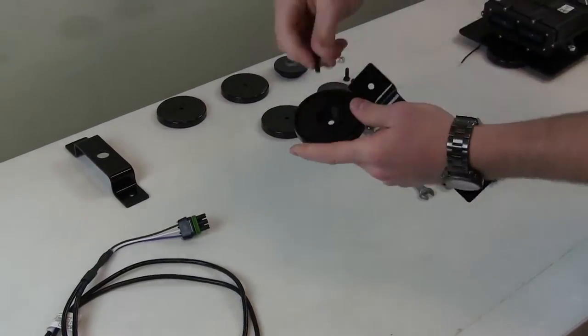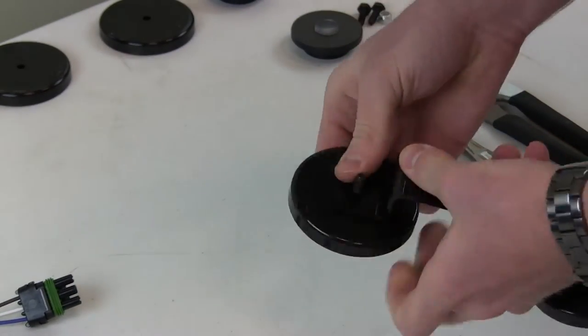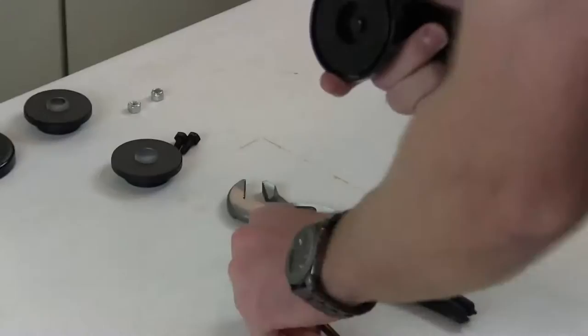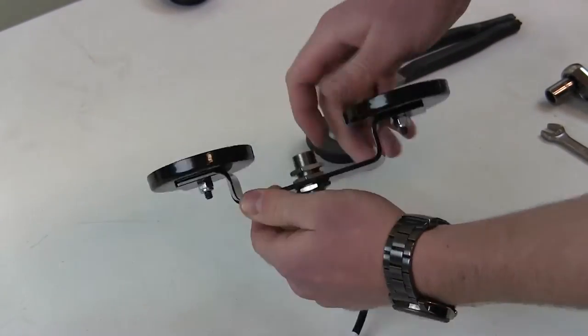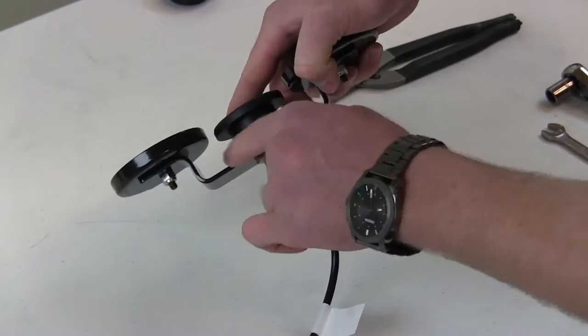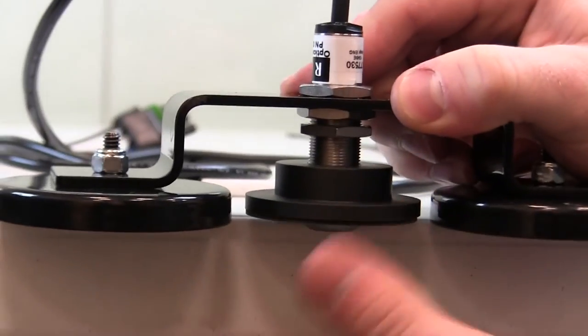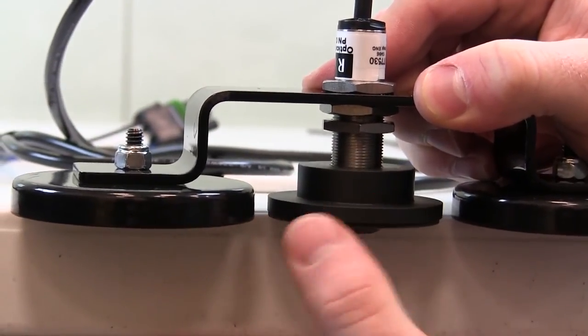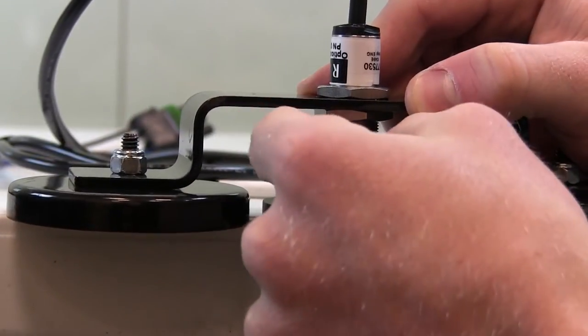Next, put together the sensor assembly as shown here. We are demonstrating the use of a standard bracket with magnetic mounts. Your installation may require the universal bracket or use of rivets if your grain elevator is non-magnetic. Use what best fits your installation. Make sure to level your sensor with the bottom of the magnetic mounts, just like you see here. You may still need to adjust it a bit when it is installed so that it fits flush to the wall.